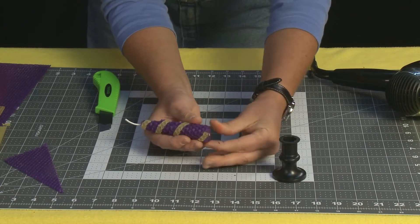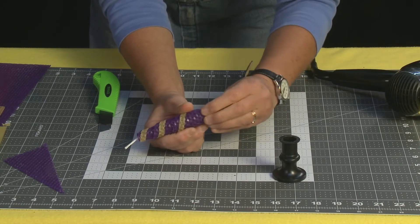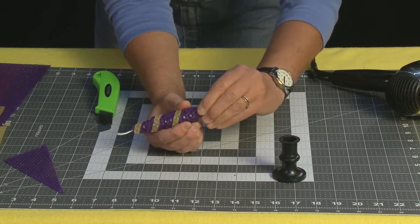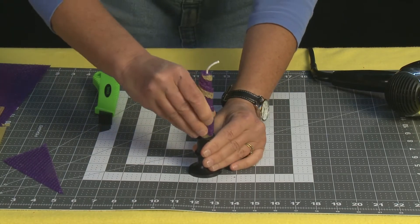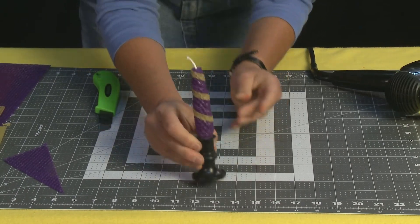Now if you have your candle base, you may need to taper it just a tiny bit with your fingers. If it's not going easily, heat it up a little bit with the hairdryer, but it should be pretty malleable. You're just going to taper that end just like a real candle you get in the store — it has a tapered end — so that it fits right into your candle holder.